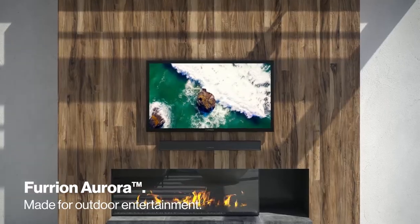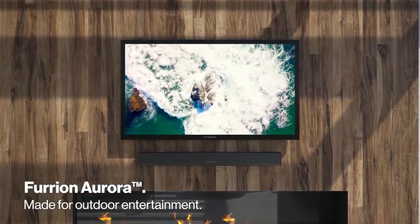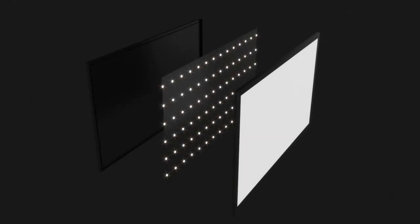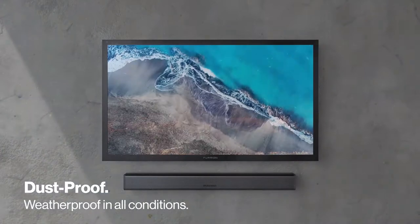The Furion Aurora outdoor TVs were specifically designed for outdoor entertainment. Encased in a solid aluminum chassis, they feature an internal four-fan heating and cooling system, 4K ultra-high definition displays, and built-in weatherproof down-firing speakers. They're built to withstand all outdoor conditions, including rain, snow, dust, and sand.